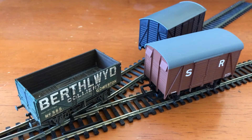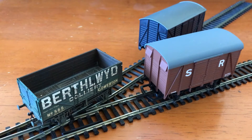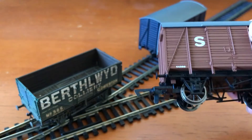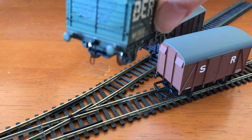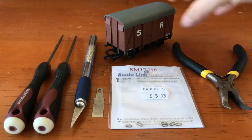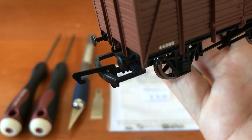Some of you will be familiar with what I do — some of this stuff is on Reddit — but I use three link couplings on 00 gauge rolling stock. Today I'm going to show you how to take a fairly standard Hornby wagon or some Dapple wagons and retrofit these couplings on there.